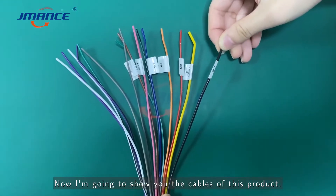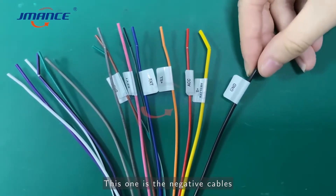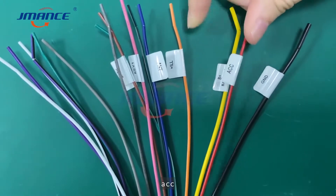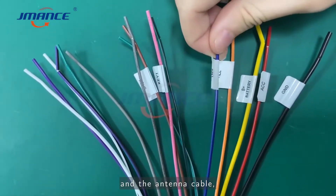Now I am going to show you the cables of this product. This one is the negative cable, battery, ACC, small lights, and the antenna cables.